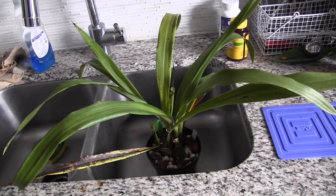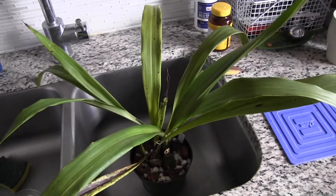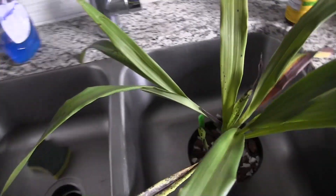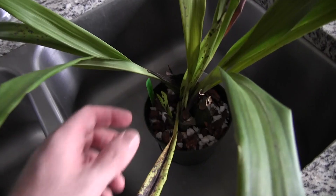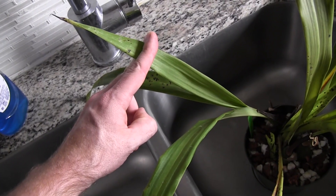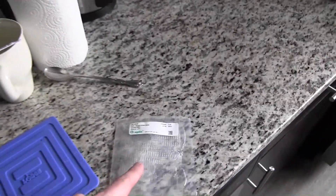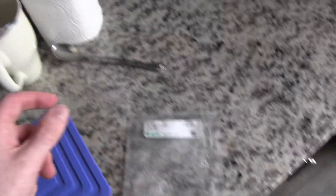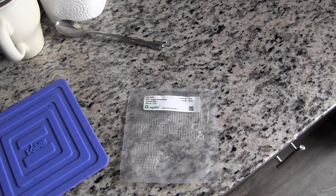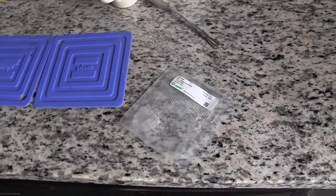But before I introduce this plant to my collection, I am going to virus test it. I'm going to take a piece of one of these leaves, preferably one of the newer leaves, and then grind it up in the bag of solution here. Then the test strip will go in there and we will see if this plant is virus free — at least for the two viruses that this specific test tests for.